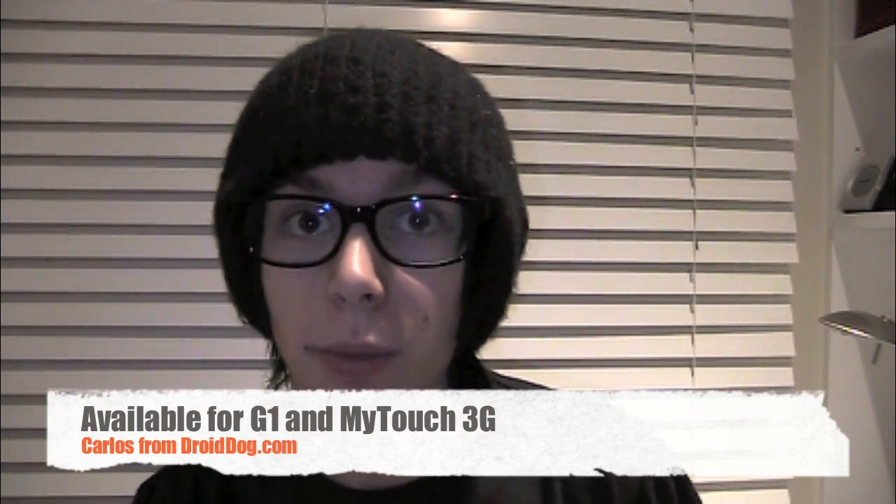Hey guys, it's Carlos Graves from DroidDog.com and today I'm going to show you the Super D ROM. It is a really, really fast ROM that I love and I use on my G1. But it can also be used on the My Touch 3G. I'm going to show you what is cool about it, what's bad about it, and how to get it on your G1 or My Touch 3G.